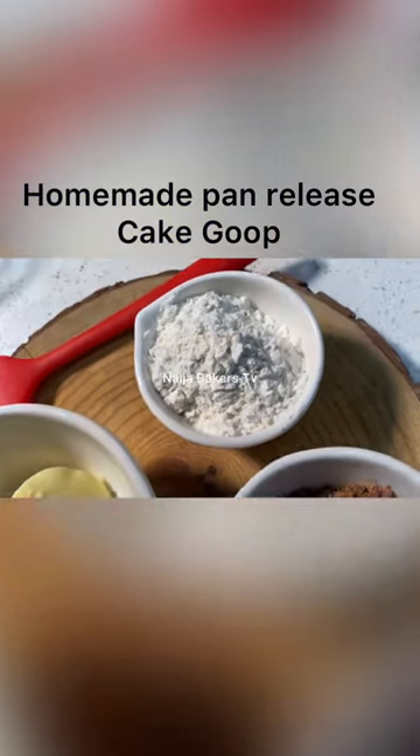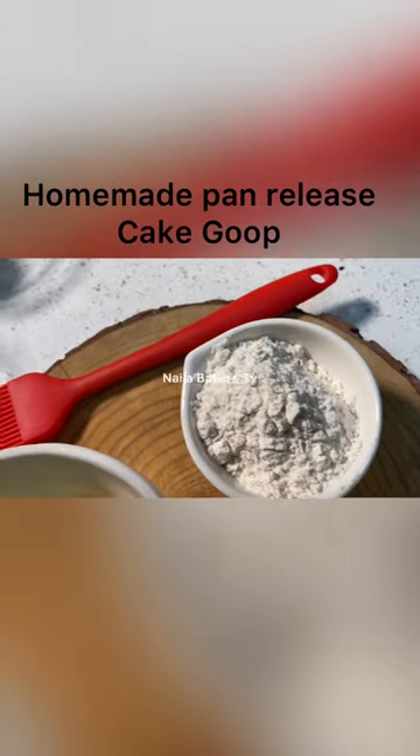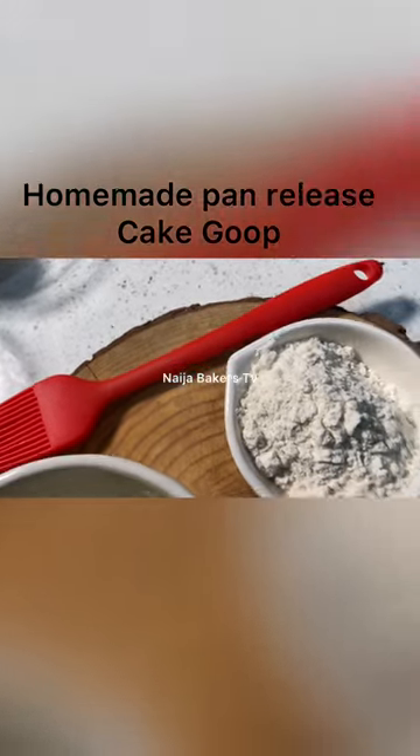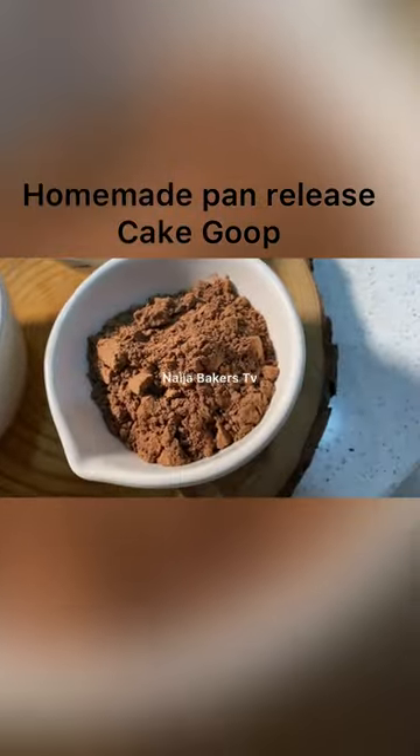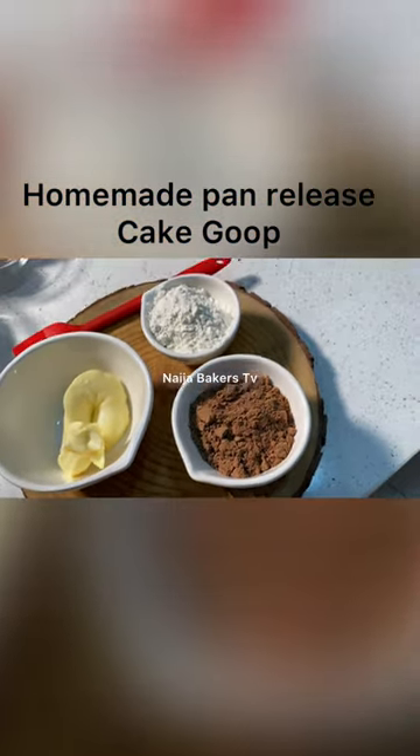Hi everyone! I'm showing you how I make my homemade pan release without having to use baking paper. Yes, you can bake without using baking paper. Three ingredients needed: softened butter or margarine, cocoa powder or all-purpose flour.